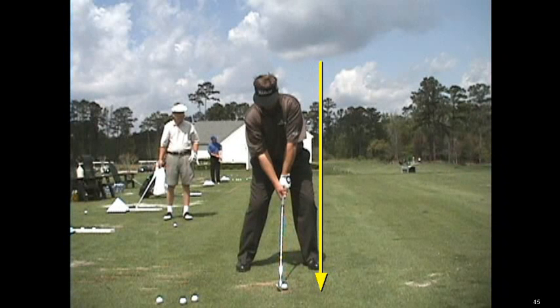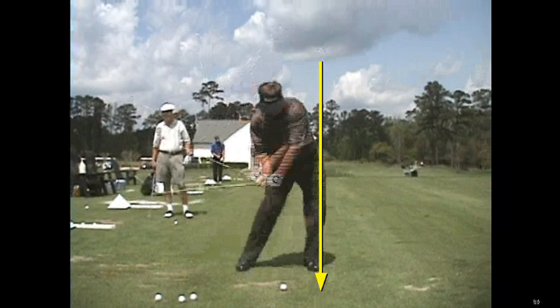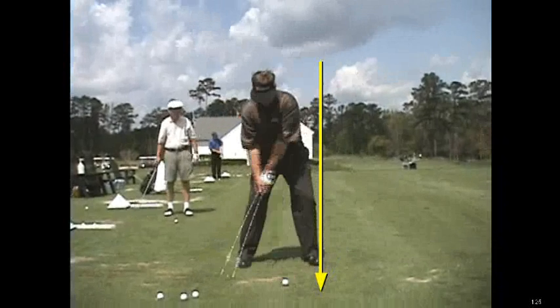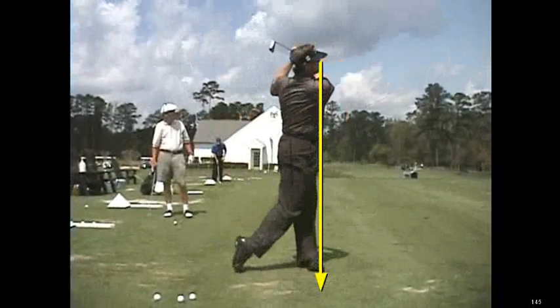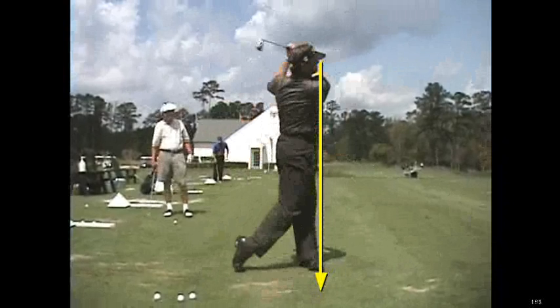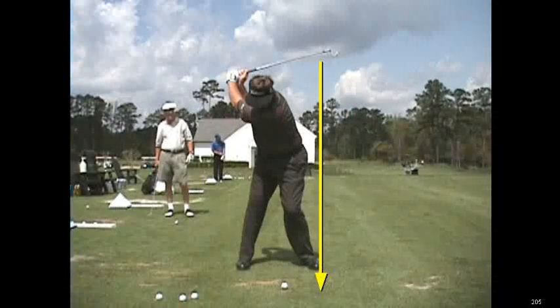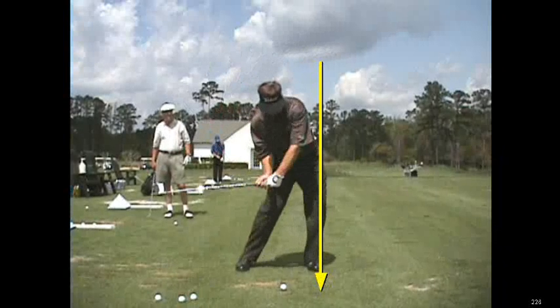Hi, I'm a Golf Magazine Top 100 Instructor. Tom's taking me in today. I want to show you the wonderful golf swing of Peter Jacobson. One of the things you're going to see about Jacobson is a full rotated release of his right side through the golf ball. And what does that do? It really takes the pressure off of his lower back en route through impact and beyond into the finish.